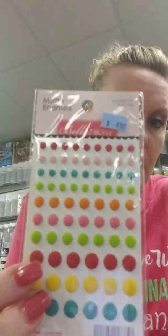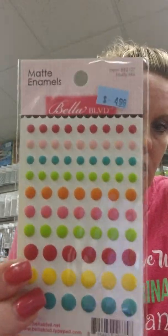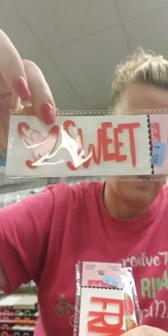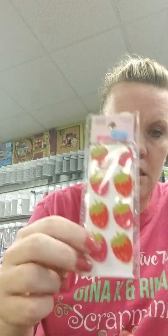Bella Boulevard and Doodlebug have combined, so here's some Bella Boulevard stuff. We got some enamel dots, but these are matte — usually they come in shiny, but these don't have that shine. And we've got fun acrylic shapes: some rainbows, the words 'sweet' and 'so sweet,' 'friends,' and look at these adorable strawberries.